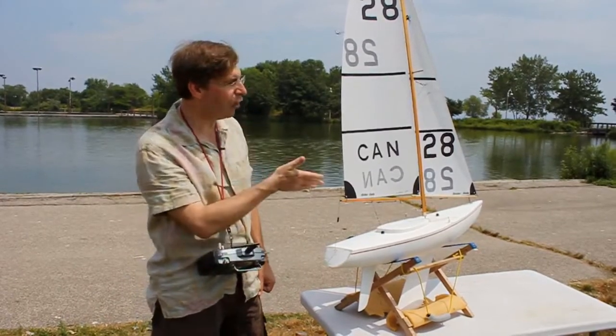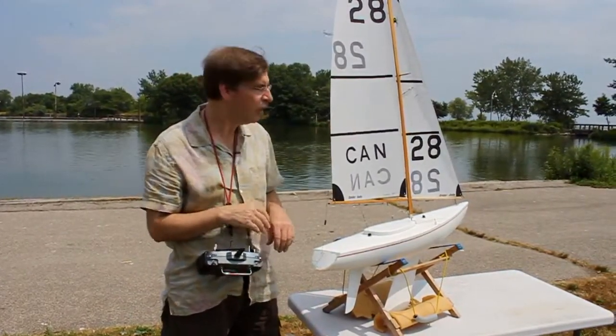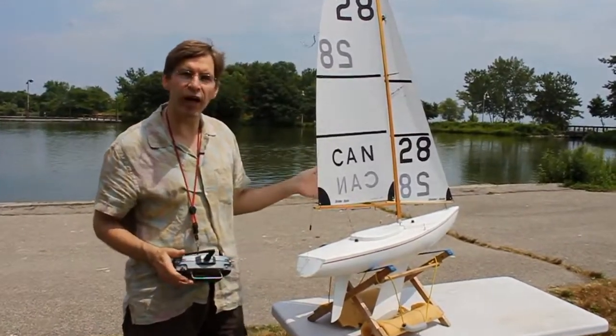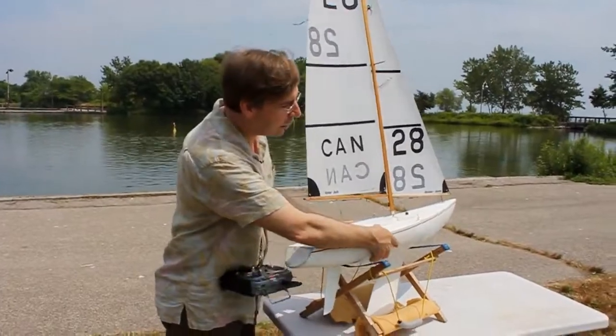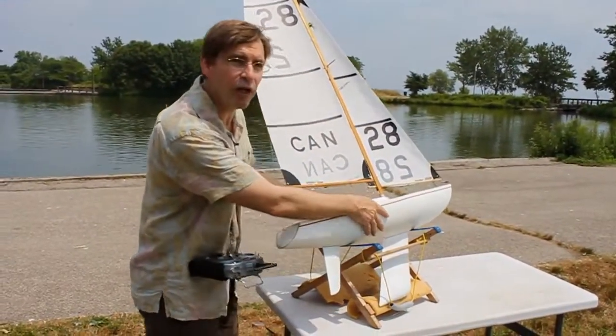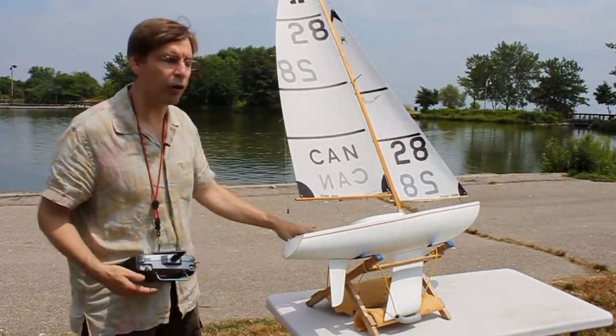The first thing that you do once you've got your rig on is make sure that the mast is vertical and doesn't lean to one side or the other, everything is attached, the radio is on. Then take the boat in the cradle and lay it over so that it heels, and line up the cradle so that the sailboat is on a close-hauled course.